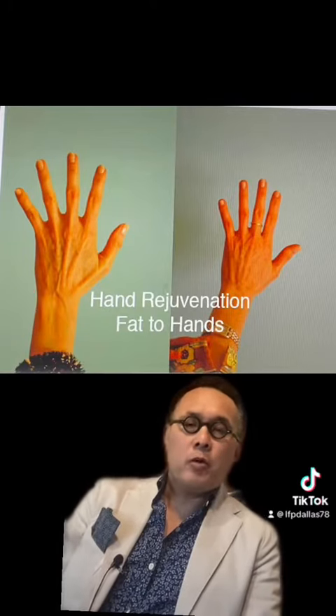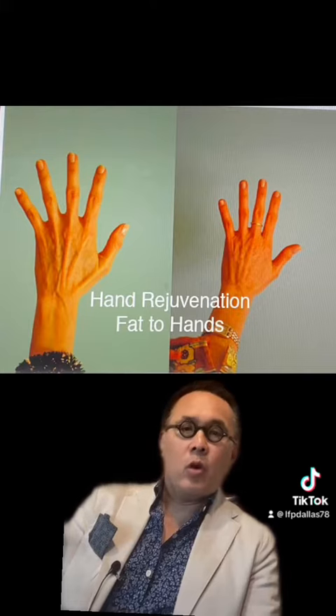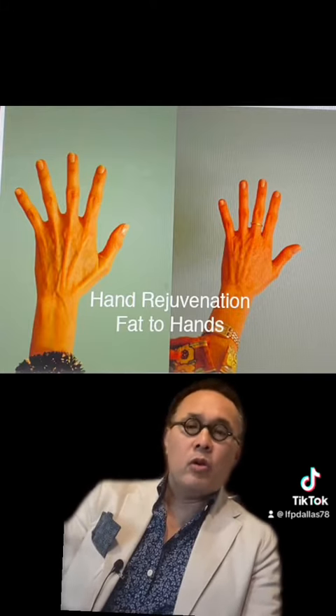How often do you see people with these perfect faces and necks with very old hands that don't look right?